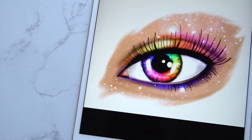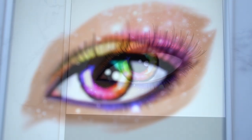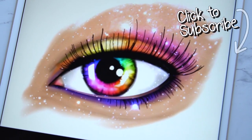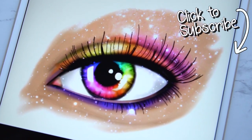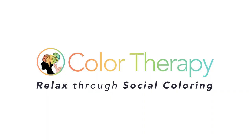Finish it off by coloring the rest of the face. You can also check out my other tutorial on how to color the whites of the eyes. If you'd like to see more tutorials like this, don't forget to subscribe to the Color Therapy YouTube channel so you don't miss any new tutorial videos. Thanks for watching — you can get the Color Therapy app for free on the App Store.